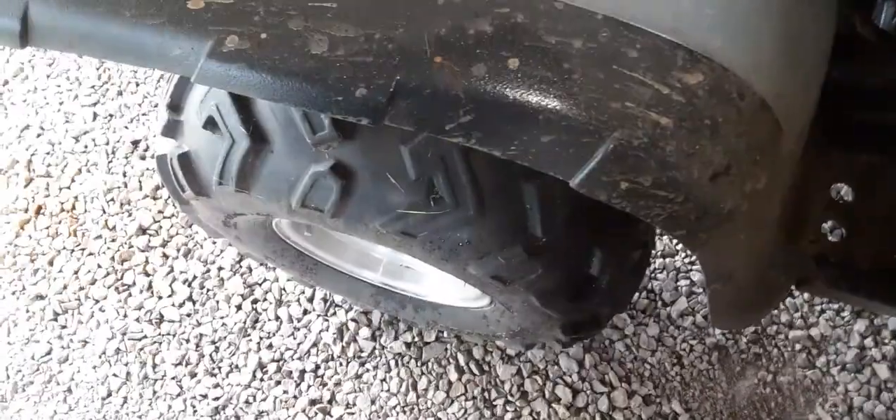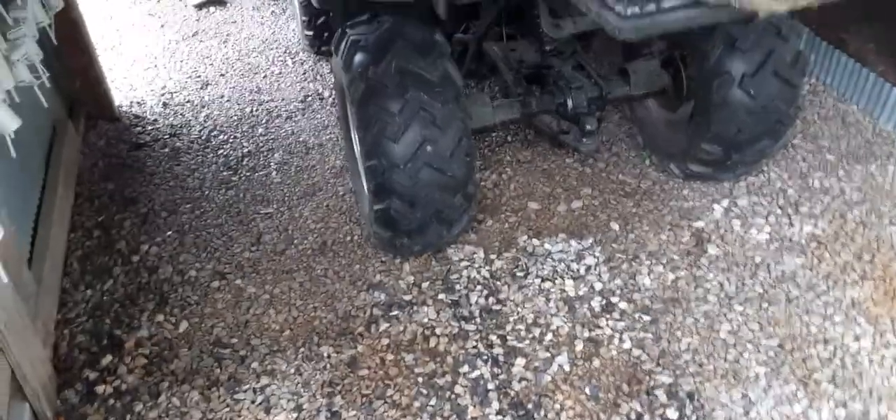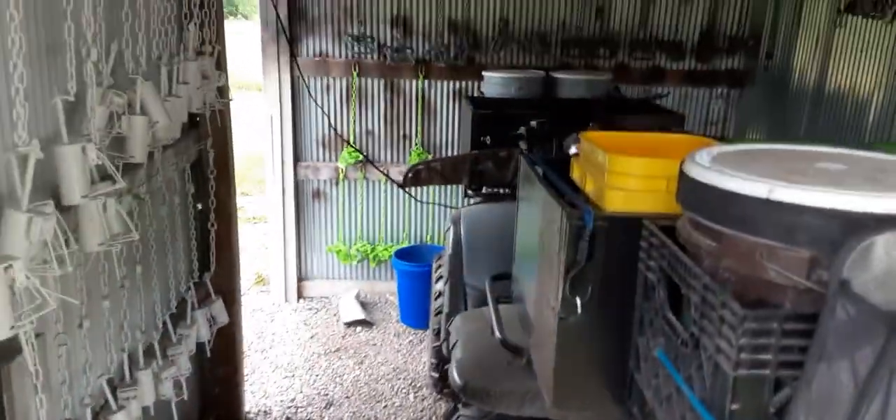Just a few more things for this thing to be ready for trapping season. Hopefully I don't get too cocky on this thing and get stuck, just because I think I've got four-wheel drive. I may go a few more places I didn't go before since my other one was only two-wheel drive — but I never got stuck in that one. Anyway, that's the plan on the old trapping four-wheeler.